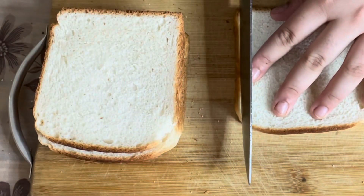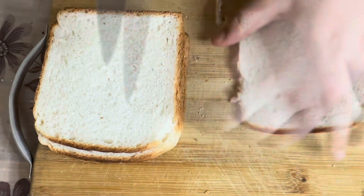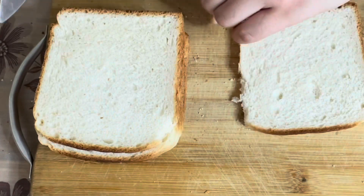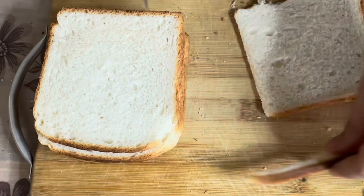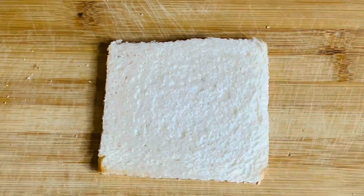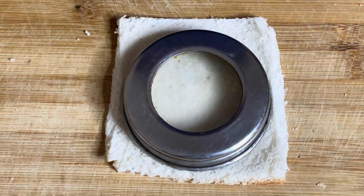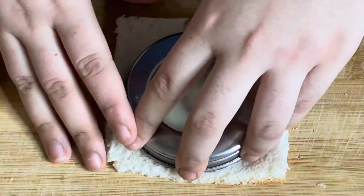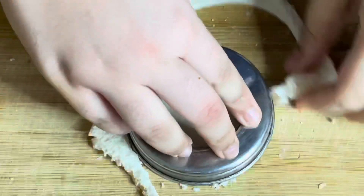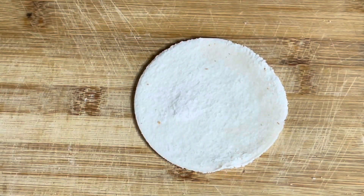First of all, you will cut the sides of the bread as we won't be using that. I am using 6 bread slices in total. I will roll the slices one by one and make them thin. As I don't have a cutter, I am using a circular lid to cut the bread slice. Similarly I will do this with all of the slices of bread.